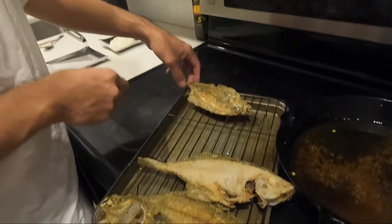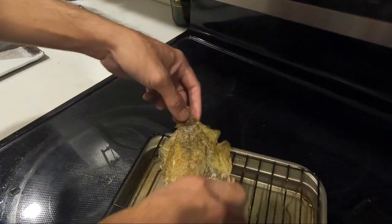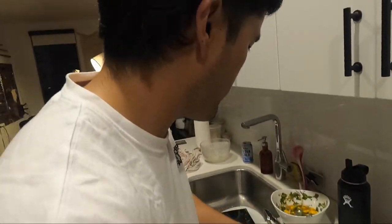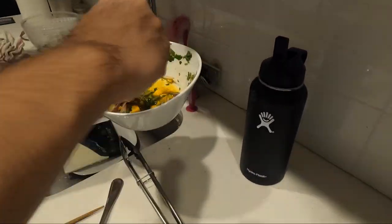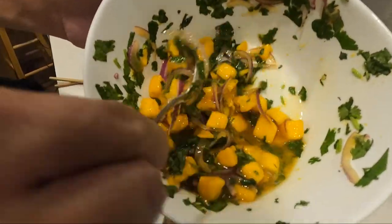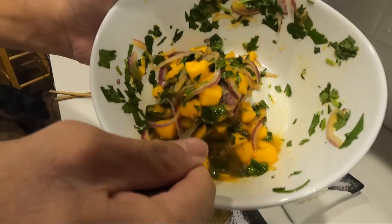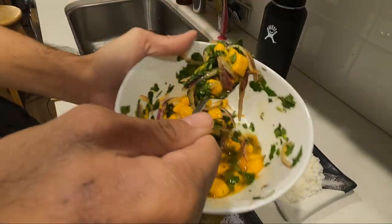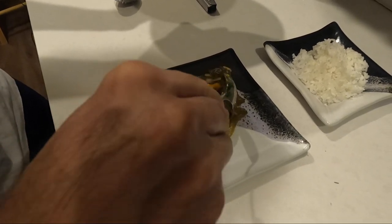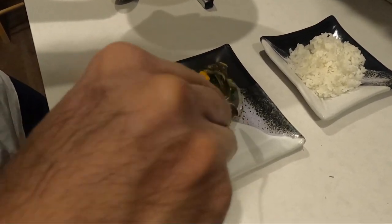Fish is fried, garnish is ready — let's set the plate. Nice crispy fish here. Garnish all ready — look at this color. Mango's nice and ripe. Looks good. Got a nice dollop on there, spread that out.